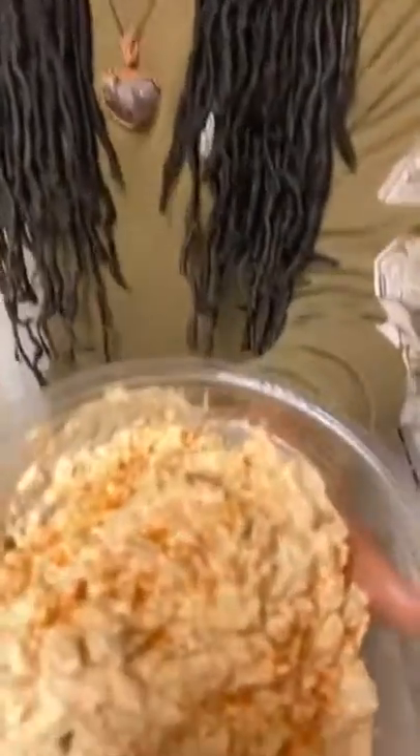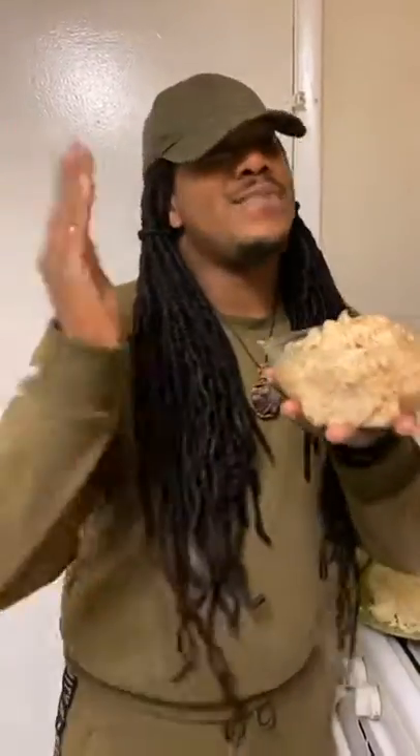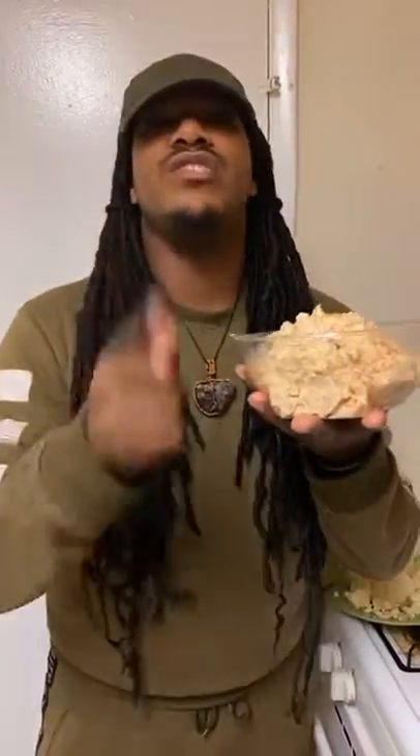Cauliflower tuna salad. All right, y'all, I'm your boy Dime. Continue to check out all the Sasha Bruce lives we're doing every single day, because we care about you and love you and we are always here. I'm about to put this in the refrigerator and fight myself to save it for lunch tomorrow and hopefully dinner. I want to thank my brother for being my cameraman. I am out. Mwah.